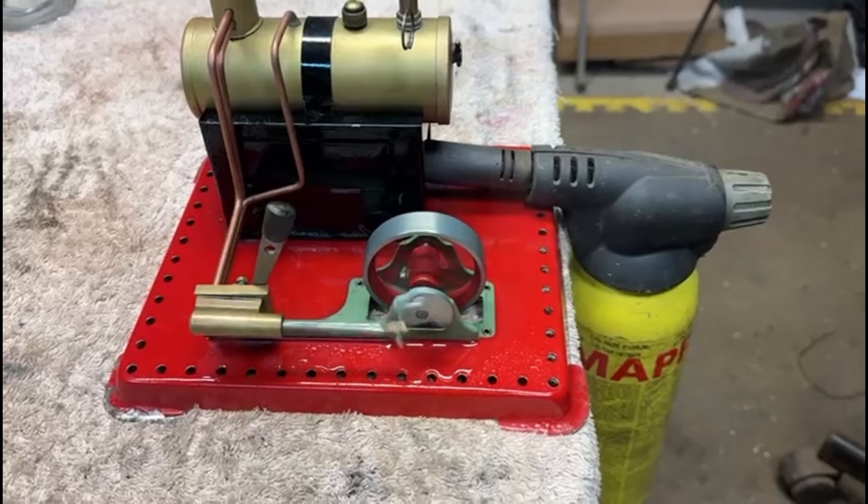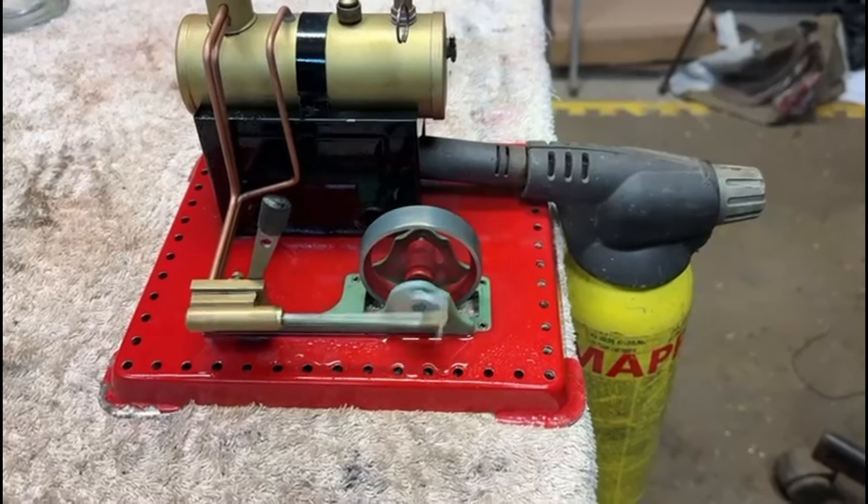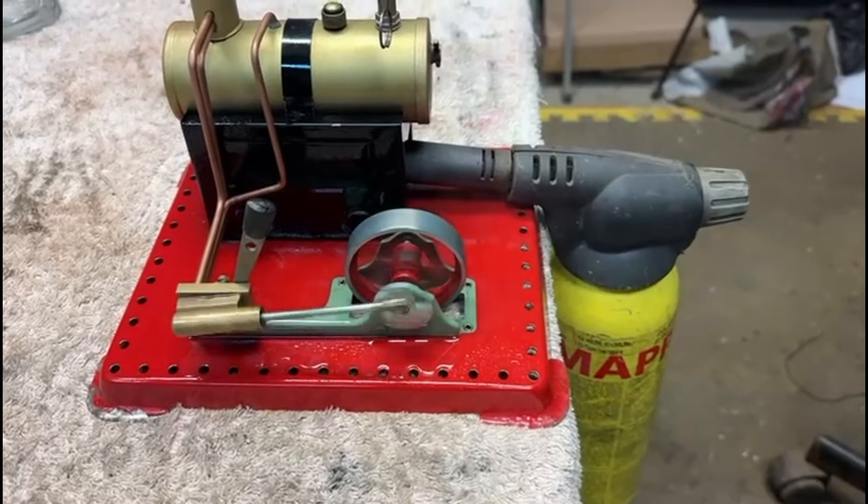Here we are — it seems to be running okay. I've got a glow torch on it here rather than using the little burner.